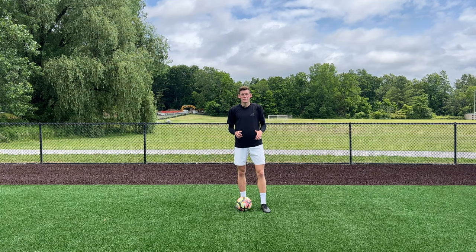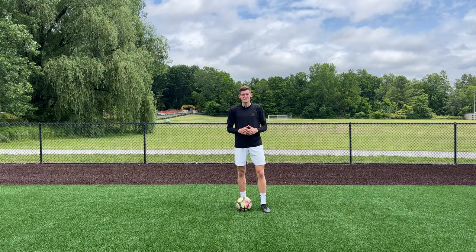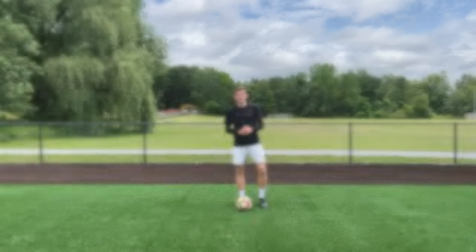Yes guys, today I'll be taking you through a five minute ball mastery workout. This workout consists of five exercises that we will perform for 40 seconds each with a 20 second rest in between each exercise. I got my little stopwatch here so let's get into it.